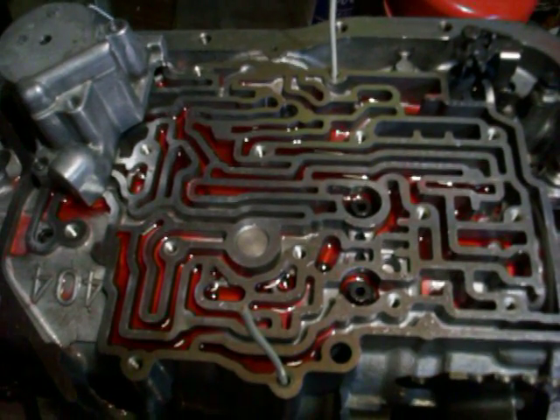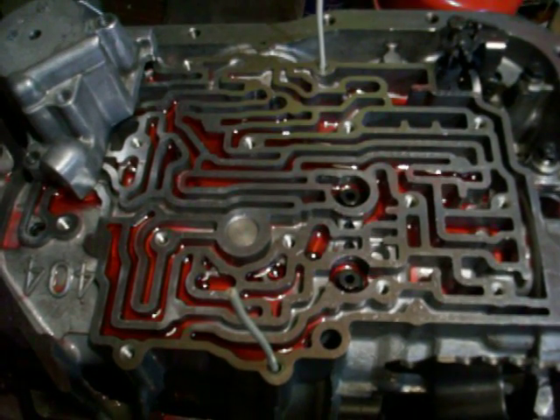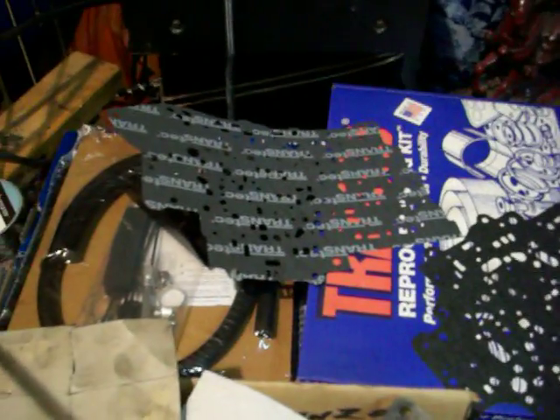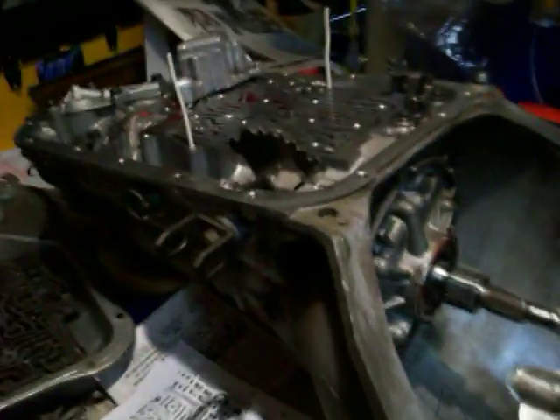Welcome back everybody. One of the final installments of the rebuilding and refurbishing of the 204R automatic transmission that's going to be going into my 1972 Oldsmobile Vista Cruiser. We have a whole assortment of parts that are going to be going back on today: valve body gaskets, an upper and lower run, the separator plate with holes drilled in it, and all the bolts that go on — they're all different lengths. Always good to line stuff up and keep things in order. And of course, we have our valve body over here.